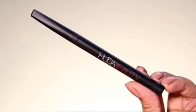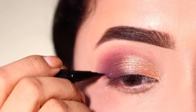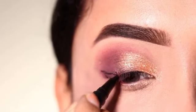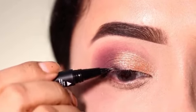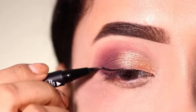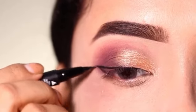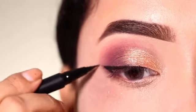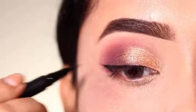Next, I will apply a winged eyeliner, for which I will use Huda Beauty's eyeliner pen, which I really like. This is a really very good product — a felt tip eyeliner pen with a thin tip. So I will create the winged eyeliner with this product.